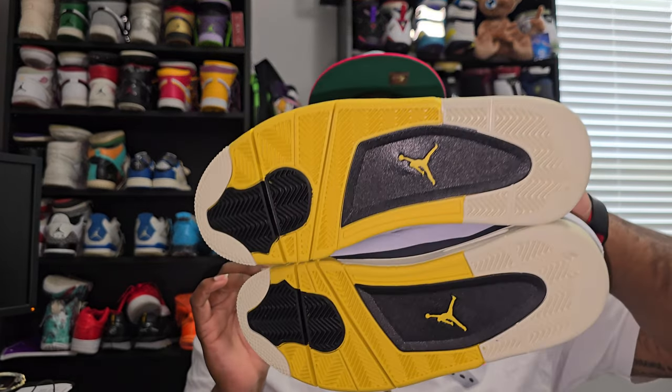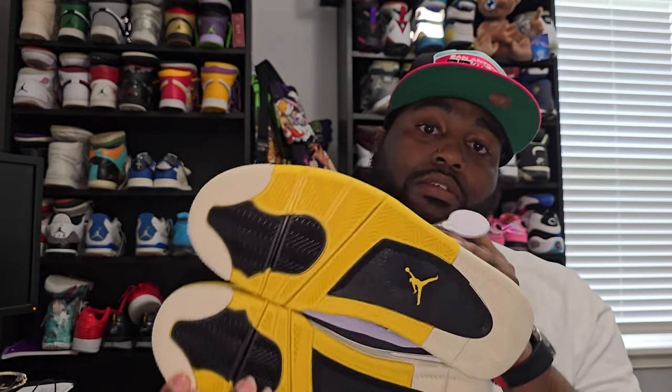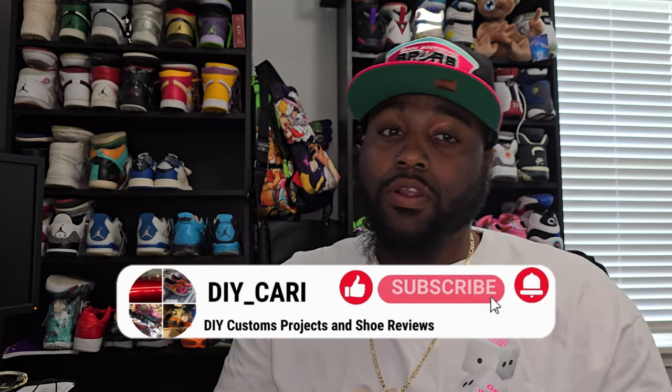So thank you to SophiaKicks for sending these over — love them. Hope y'all go cop them if y'all wanted this shoe. Like I said, you can find all sizes on their website. The description below will have all the information along with my DIY code for $15 off. So go cop these or go cop something else. Thanks again SophiaKicks — this is gonna be your boy DIY Kari. Make sure y'all like, comment, and subscribe to our channel because I do have more reviews on the way. Thanks again to everybody that's already subscribed, already liked and commented on every video I've been posting — really appreciate y'all. Thanks again, peace.